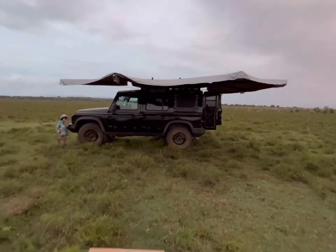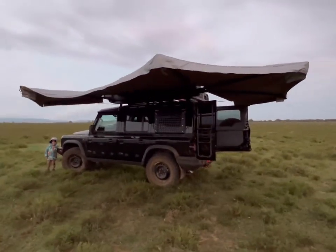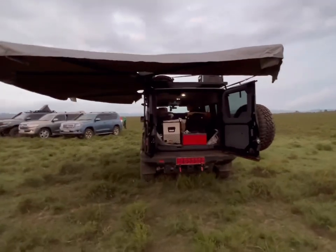That was easy enough. Took a couple of minutes. And it's stunning - proper 270. It's got 12 square meters of coverage.